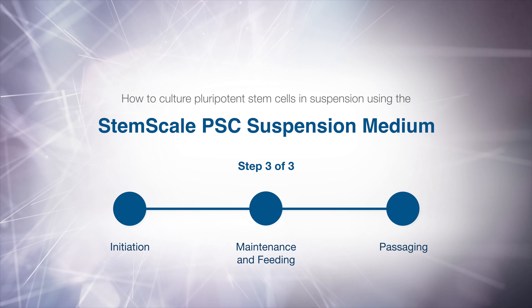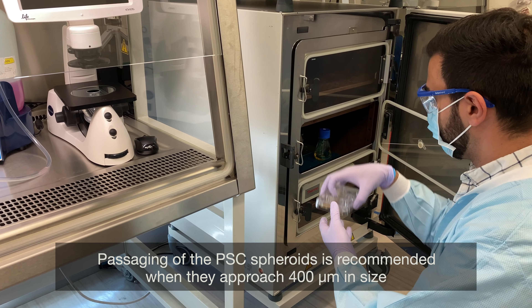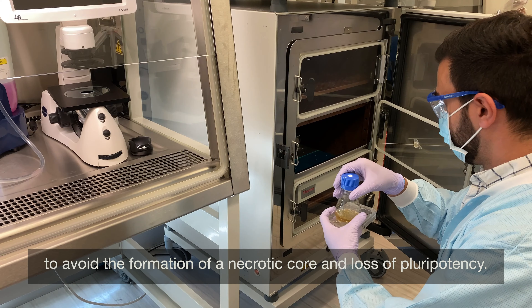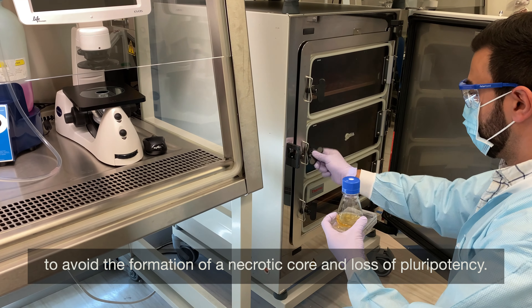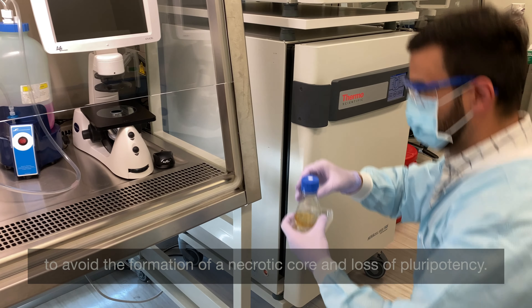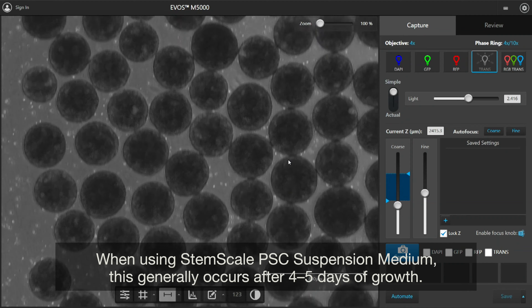Passaging of StemScale PSC suspension cultures. Passaging of the PSC spheroids is recommended when they approach 400 micrometers in size, to avoid the formation of a necrotic core and loss of pluripotency. When using StemScale PSC suspension medium, this generally occurs after 4 to 5 days of growth.